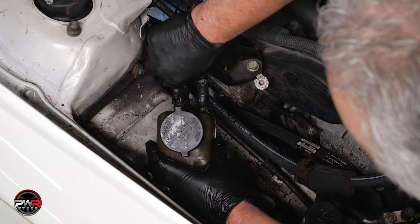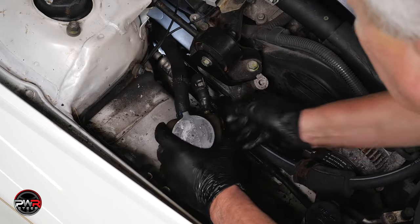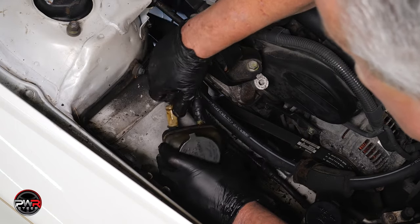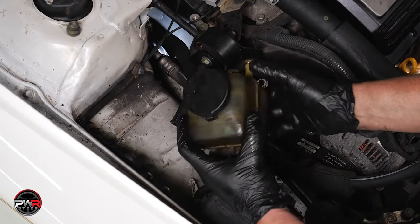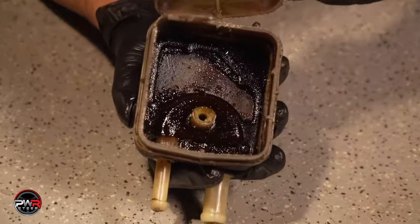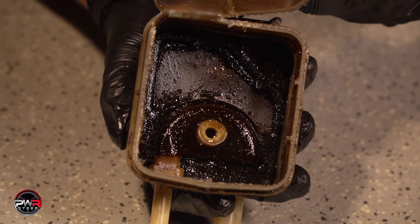Before we remove the rack and pinion unit, we need to flush the system. This is a good time to remove the power steering reservoir, because it will need to be cleaned before you refill it. In a lot of cases, the reservoir cannot be cleaned correctly. Take a look at these cutaway examples — as you can see, the mesh in most cases cannot be cleaned.